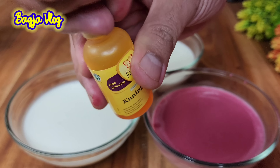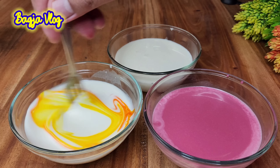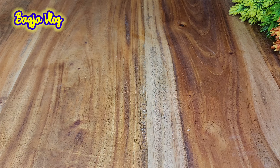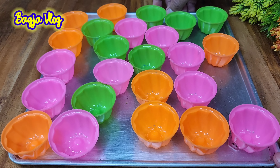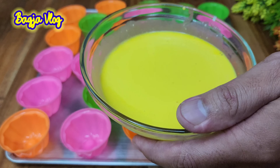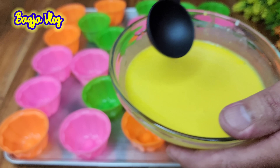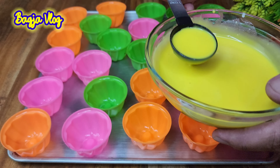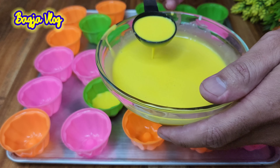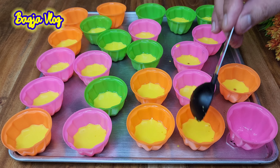Berikutnya warna kuning, kita pakai secukupnya. Oke, ini adonan sudah ready ya, tiga warna. Jadi siapkan loyang. Disini saya akan menggunakan warna kuning yang duluan ya. Saya menggunakan satu sendok ukur, ini 15 mili. Untuk banyak sedikitnya itu opsional, dikira-kira aja. Jadi saya akan tambahkan per cupnya satu sendok.